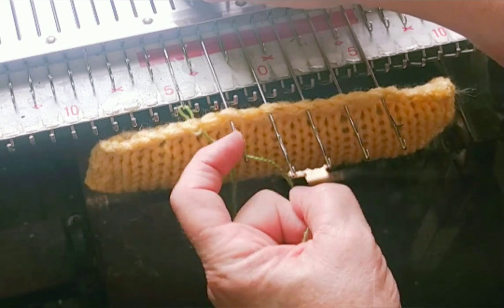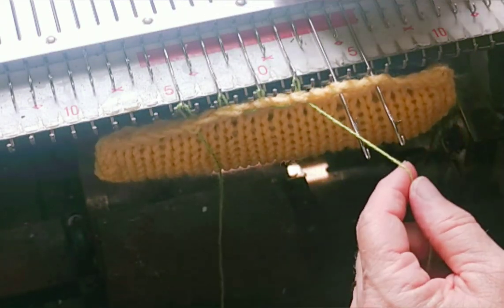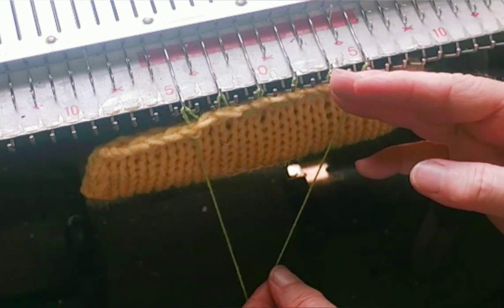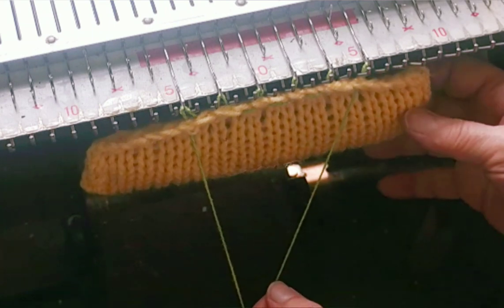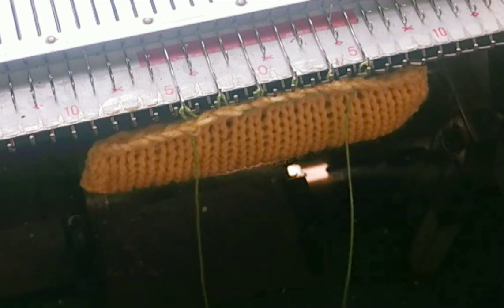I could use bar weights, lace weights, claw weights, or a combination of things. But I have found that while you twist and turn the fabric to move the garter stitch to and fro as we need to do, the weights tend to jump off when you least expect it — just not what we have in mind at all.